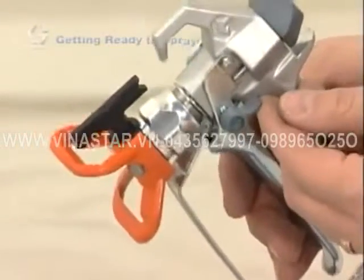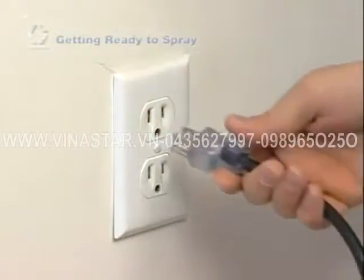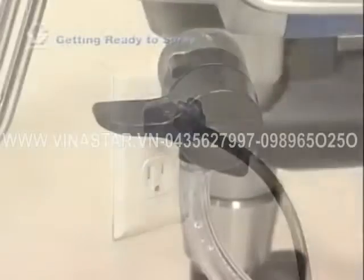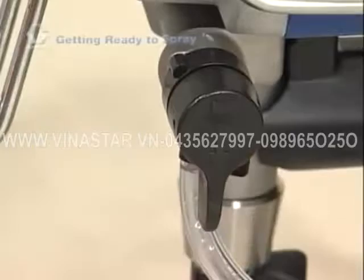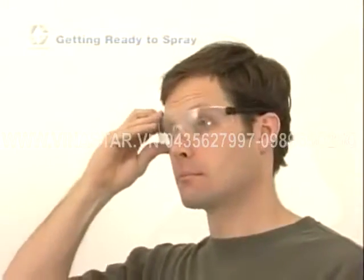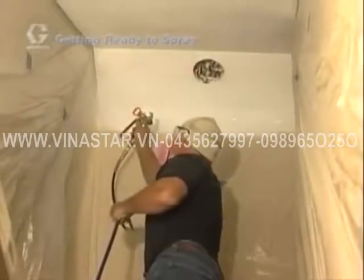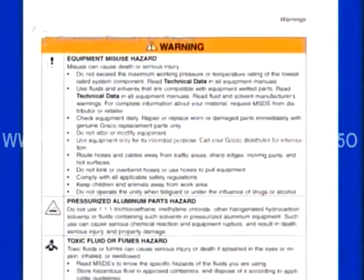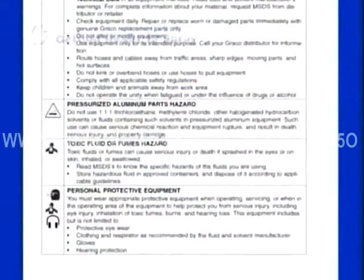Always engage the gun trigger safety when not spraying. Only use grounded electrical outlets and three-wire extension cords — refer to your manual for extension cord requirements. Always relieve the system pressure before leaving, cleaning, checking, or servicing your equipment. Always wear protective clothing such as gloves, eyewear, hearing protection, dust masks, and respirators. Wear clothes you aren't concerned about getting paint on, and cover your head with a hat or spray sock. If you spray solvent-based coatings, consult your manual for important safety precautions specific to flammable materials. Always refer to the specific instructions and safety procedures for the spray equipment you are using.